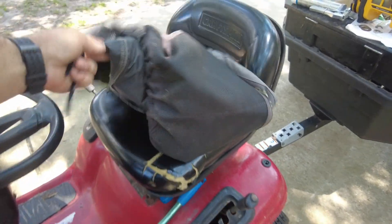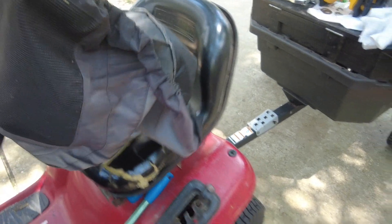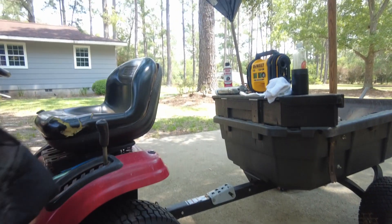So when I try to find this seat, it says that the part number is obsolete, and I can find something that looks similar to it in a price range anywhere from $52 to $229.